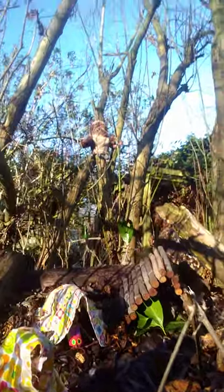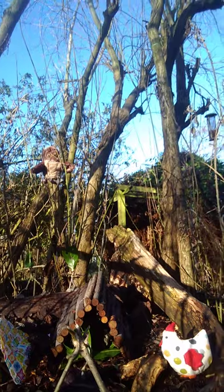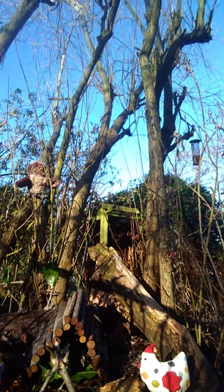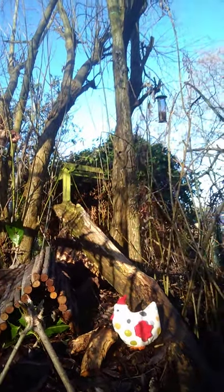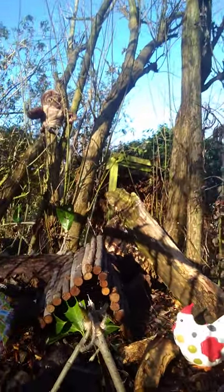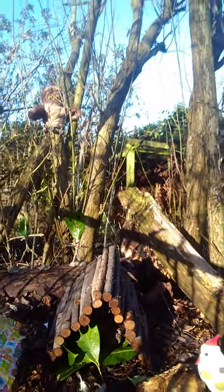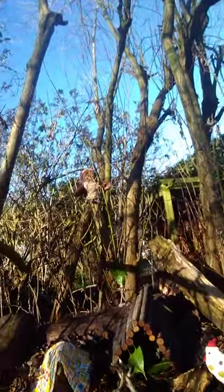And there's everybody in base camp. Now, can anybody see where Owl is? Can you spot Owl? Keeping an eye on everybody. So there's base camp set up for our woodland friends.